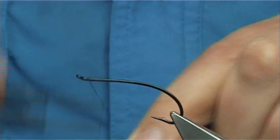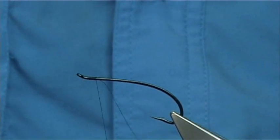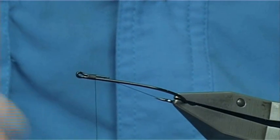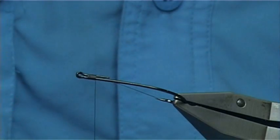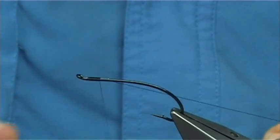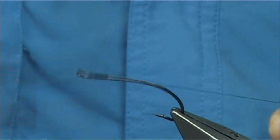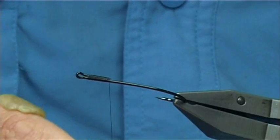We start the thread around about a millimetre from the eye, and then work the thread down. If you turn the hook here, you'll see the eye is formed by twisting the wire, bending it to form the eye and then laid along the side. I'm going to bring the thread all the way down to that point, then remove the waste piece and tie in a piece of oval tinsel.